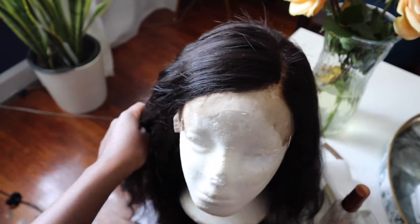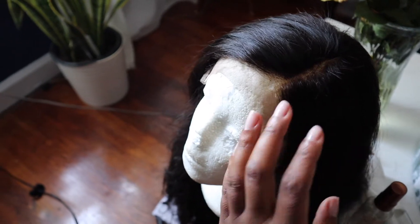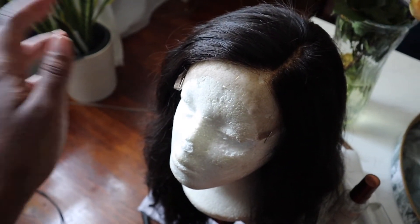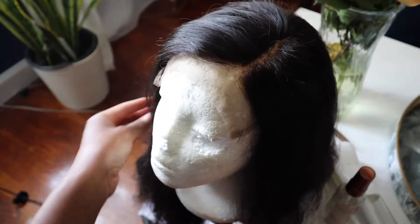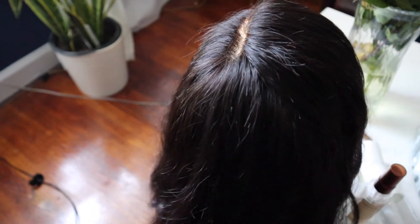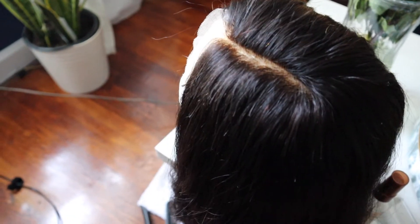Hopefully you guys can see, but I went ahead and bleached the knots on this wig. It kind of got a little brassy undertone to it — this is my first time actually bleaching knots. I bleached the knots and then took the hot comb to the closure to get it as slick as I can. Now I'm going to go ahead and flat iron it — I'll be back once the wig is styled so you guys can watch me put it on.